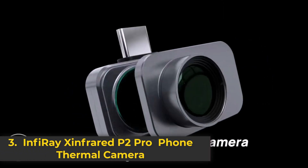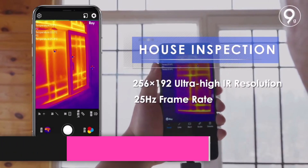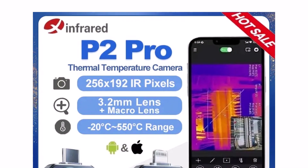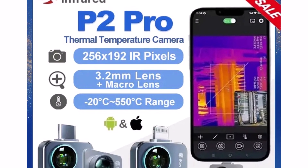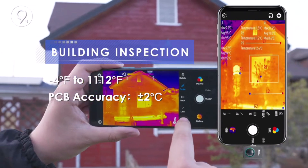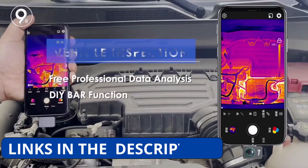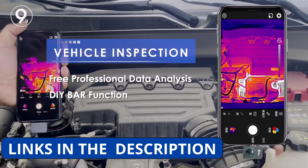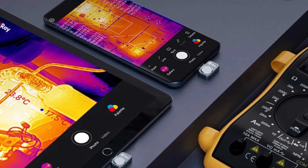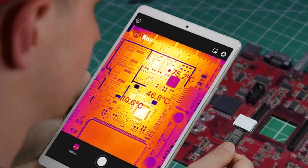Product number 3: the InfiRay Zinfrared P2 Pro is an ultra-compact, high-resolution thermal camera designed for smartphones, making it an essential tool for PCB circuit testing, industrial heating diagnostics, and infrared night vision applications. With a 256x192 resolution and 25Hz frame rate, it delivers sharp and accurate thermal imaging, ideal for spotting temperature variations with precision. Despite its tiny size — 27mm x 18mm x 9.8mm — and lightweight design of only 9g, the P2 Pro supports multiple temperature measurement modes: point, line, and area, ensuring detailed heat analysis.